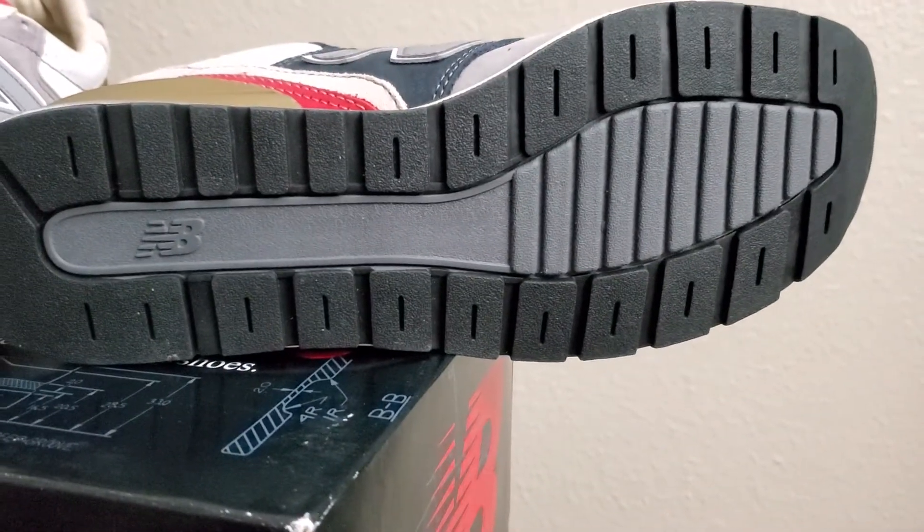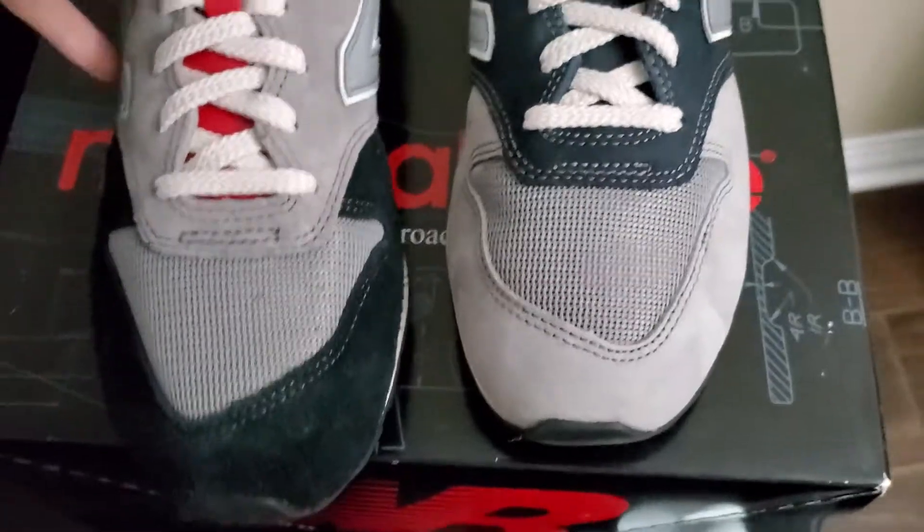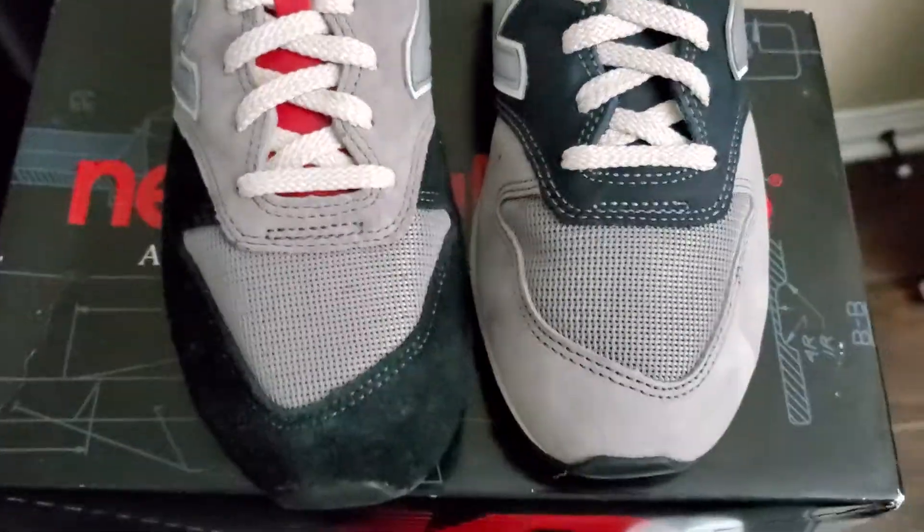The outsole — there's the outsole, it looks pretty cool, New Balance outsole. But yeah, there you guys have it. Again, these were a steal, that's the reason I bought them. They are up for grabs.